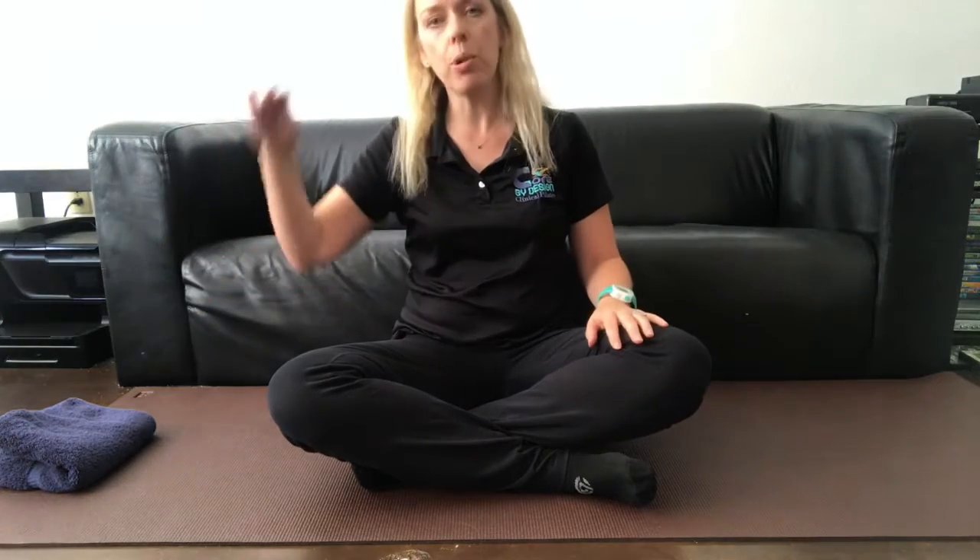We're going to start by lying down on our front. Your arms are going to be in an L shape position — elbows slightly below your shoulders, with the arms resting onto the floor. I've got a little folded towel here for the front of my forehead, because my arms are going to be out to the side. It's important to have a little support underneath the forehead so you're not twisting your neck, and you still have space to breathe.